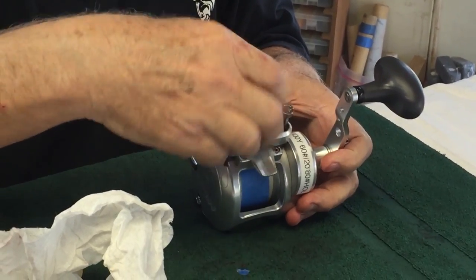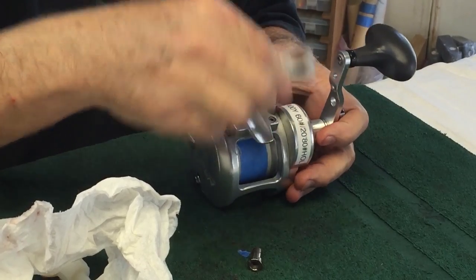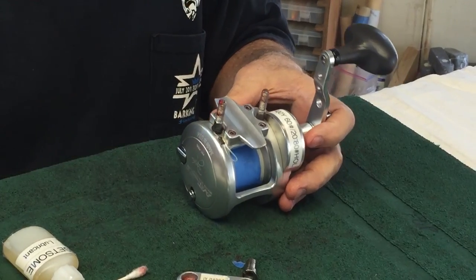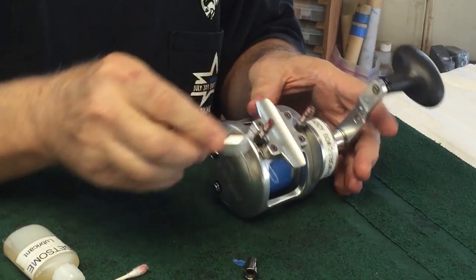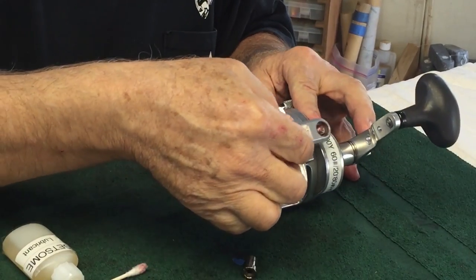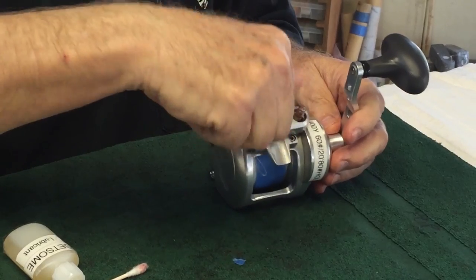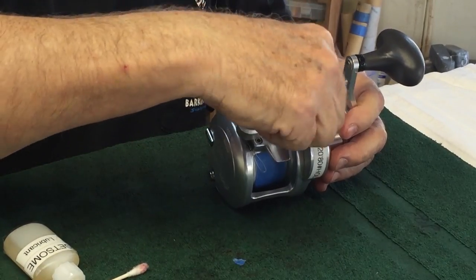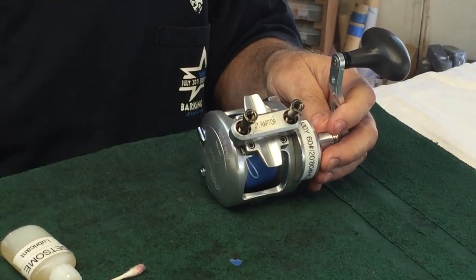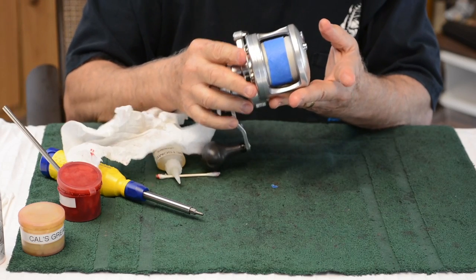Flip the reel over and take off the rod clamp nuts. Paint a little grease on the threaded rods there — this is a problematic area. Clean all of this and make sure it's in good shape. You want to grease or oil that area so it'll work really well when you go to take it off. By the end of a fishing trip, this area of your reel will be corroded and filthy no matter who you are — it's just the way it is. Once you get it done, the reel is ready to fish.